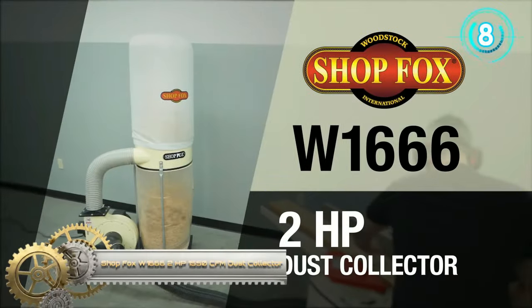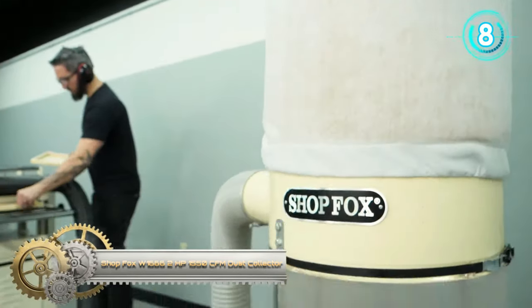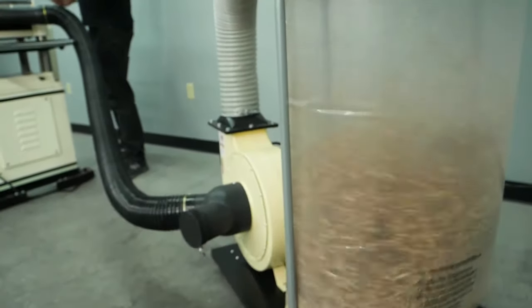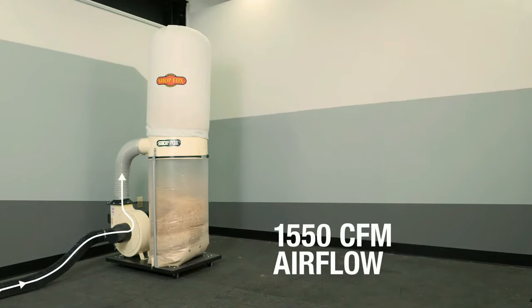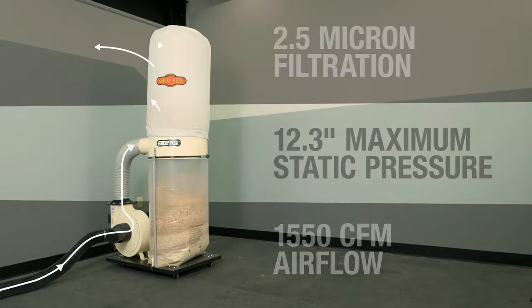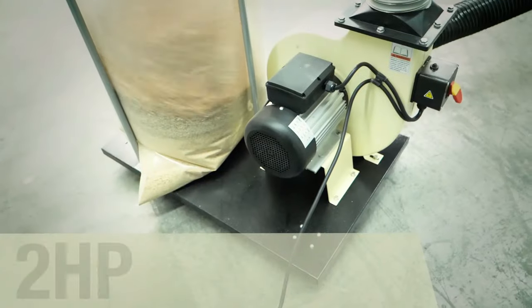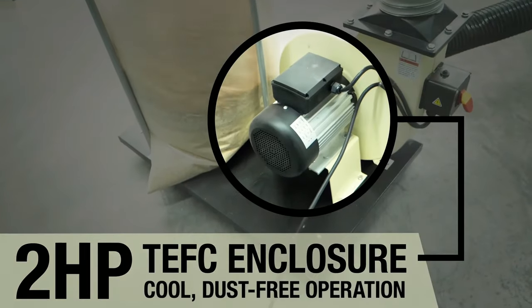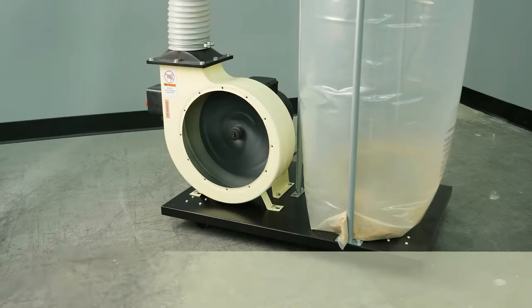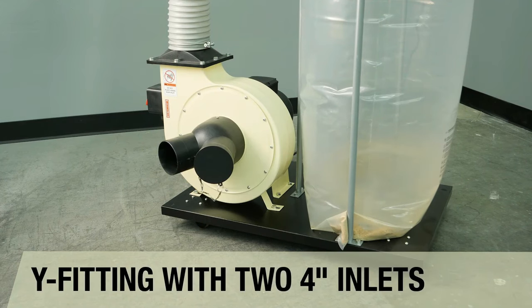The Shopfox W1666 Dust Collector is an indispensable asset for woodworkers prioritizing a clean workspace. With its robust 2-horsepower motor, it offers an impressive 1550 CFM capacity, ensuring efficient dust removal. Its 12-inch steel impeller further amplifies its efficiency, guaranteeing steady air circulation. The 2.5 micron filtration effectively captures fine particles, enhancing workspace health.